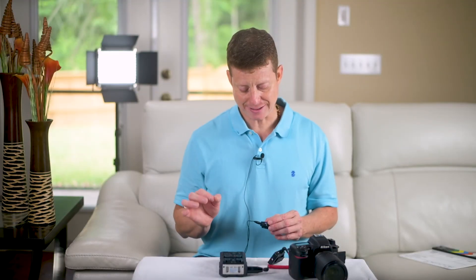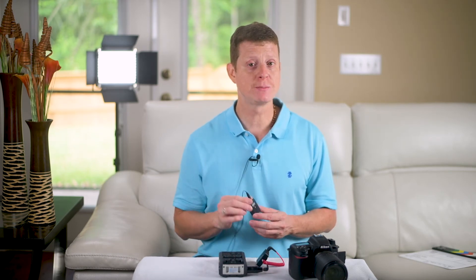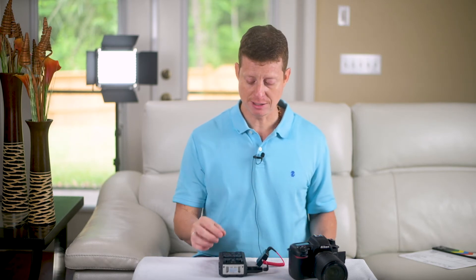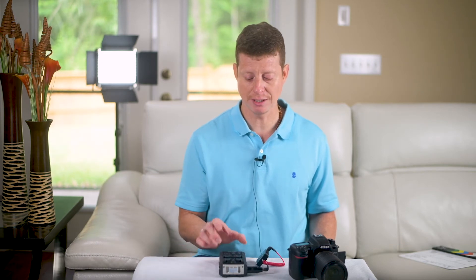This is test number four, where the receiver is connected to the Zoom and the transmitter is being used with a regular lavalier mic. Test, test, test — and I'm adjusting the levels here in the portable recorder.